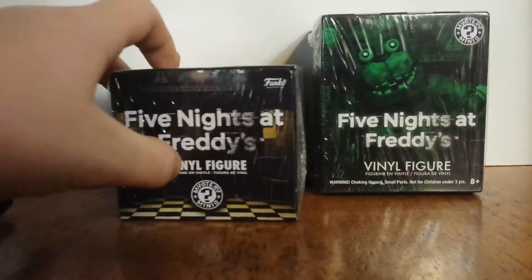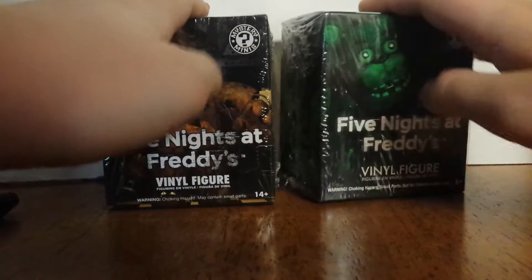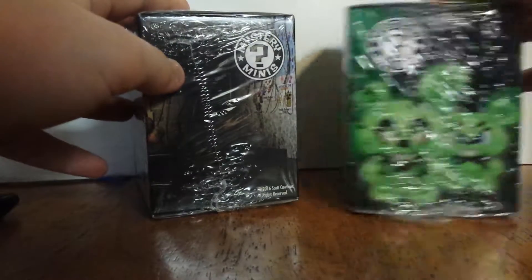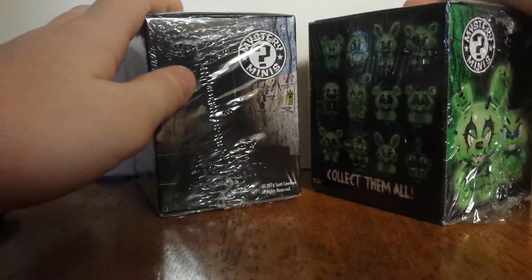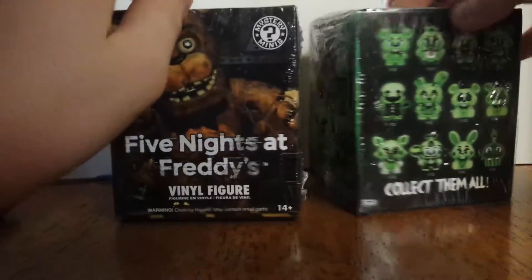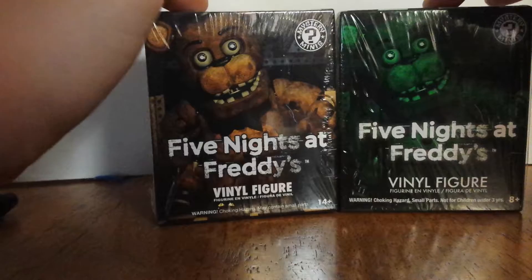The vinyl figures I'm going to be doing are my very first Five Nights at Freddy's vinyl figures. This one's green because it's glow-in-the-dark, and these are from Five Nights at Freddy's 2. They were on clearance at — I meant Barnes and Noble. And this one's glow-in-the-dark, and this one isn't.